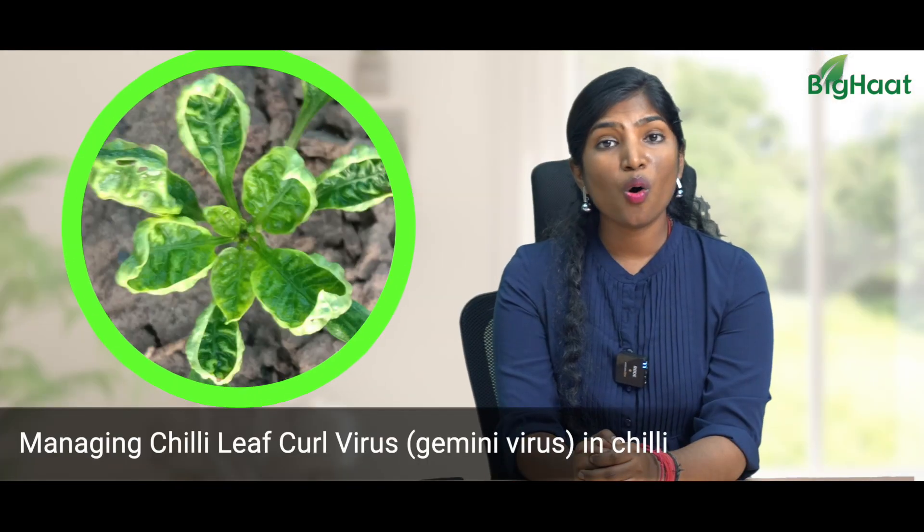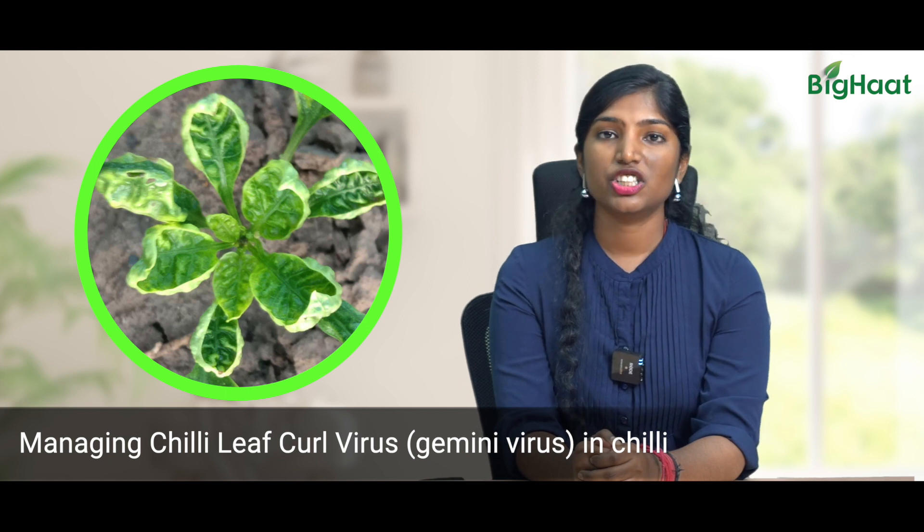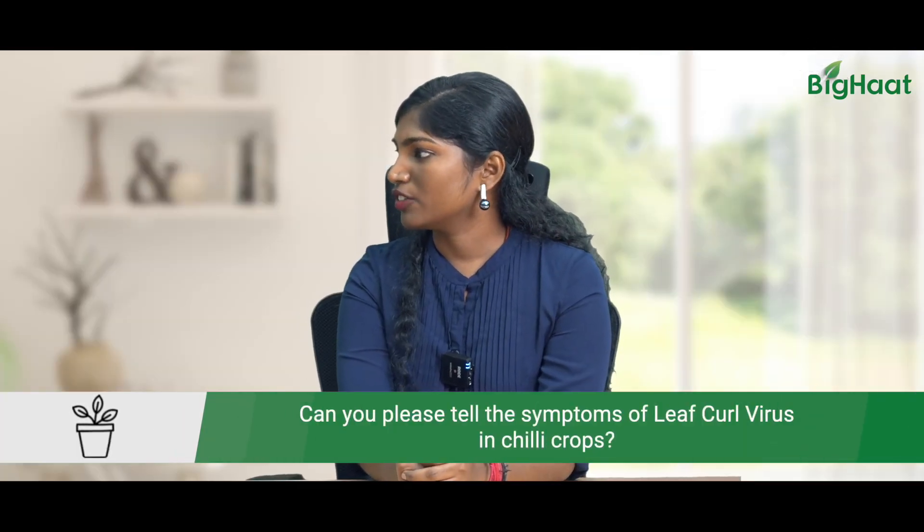Dear farmer friends, I'm Satya from Big Heart. Welcome to the Big Heart YouTube channel. Chili is grown all over India and one of the major issues chili farmers face is chili leaf curl virus. To help us tackle this problem we have our in-house expert Sanjeev Reddy sir. Sir, can you please tell us some of the symptoms of chili leaf curl virus?